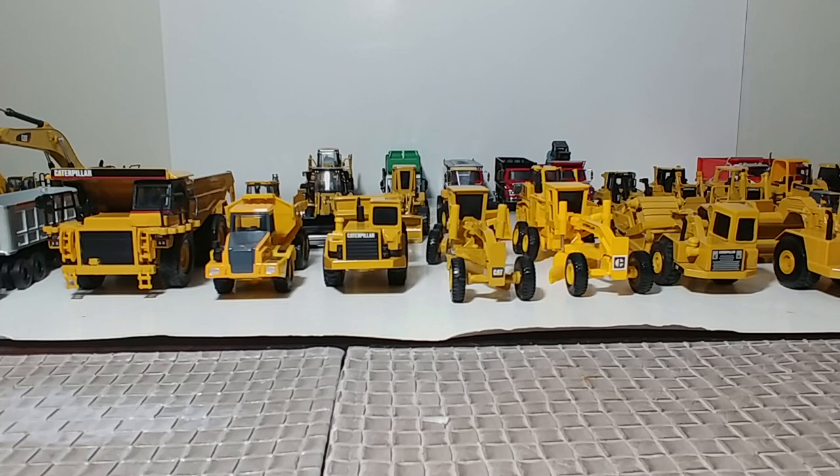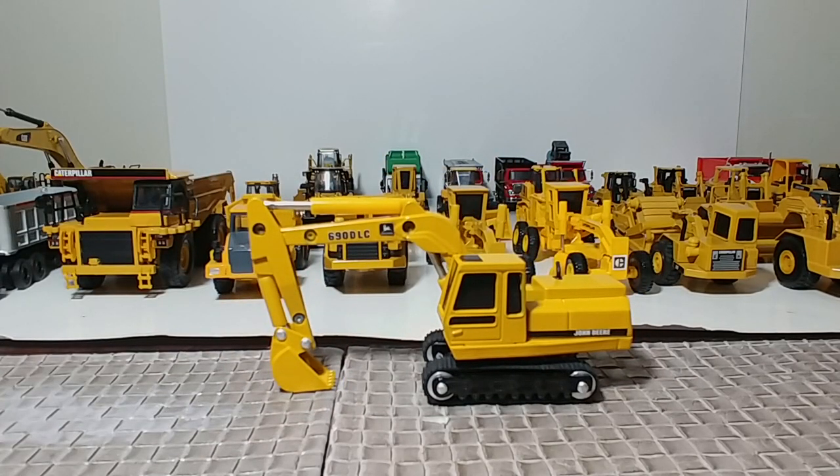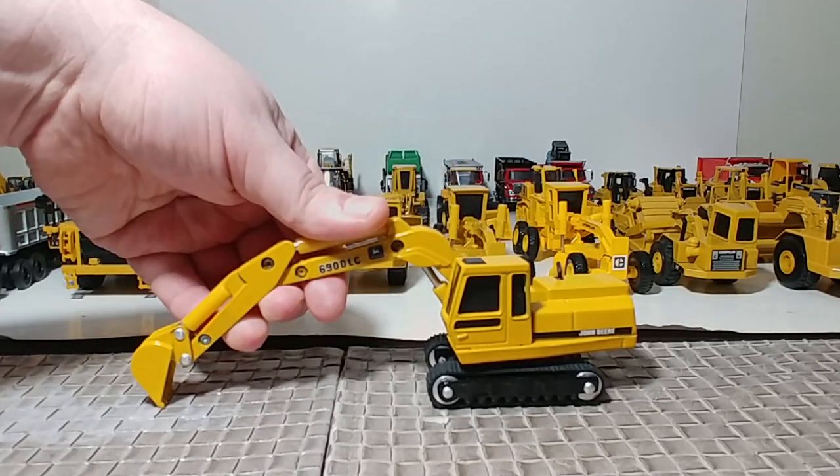On to the excavators — last of the three-piece Road Construction Ahead set from the early 90s: the John Deere 690 LC. Sorry excuse for a model, I'll be honest. But as we turn the way-back machine way back, it does bring back a lot of memories. I had one of these when I was a kid — not this same one, but God knows how many hours that thing had in the sandbox. It has some excavator functionality, but yeah, not much.